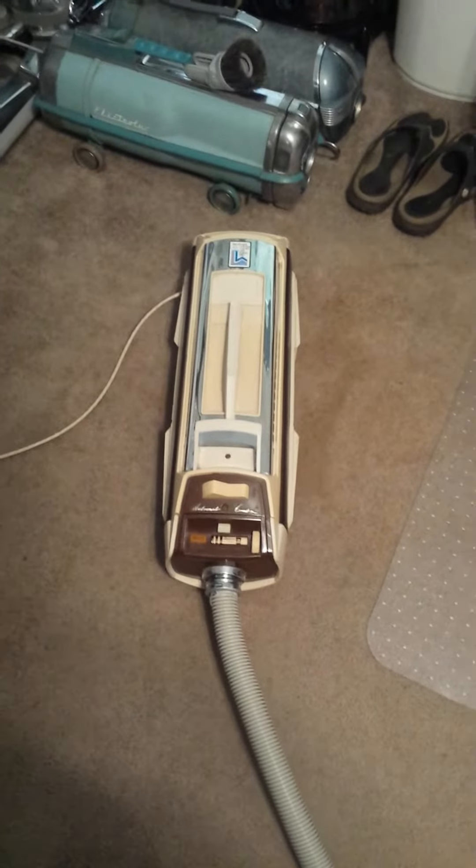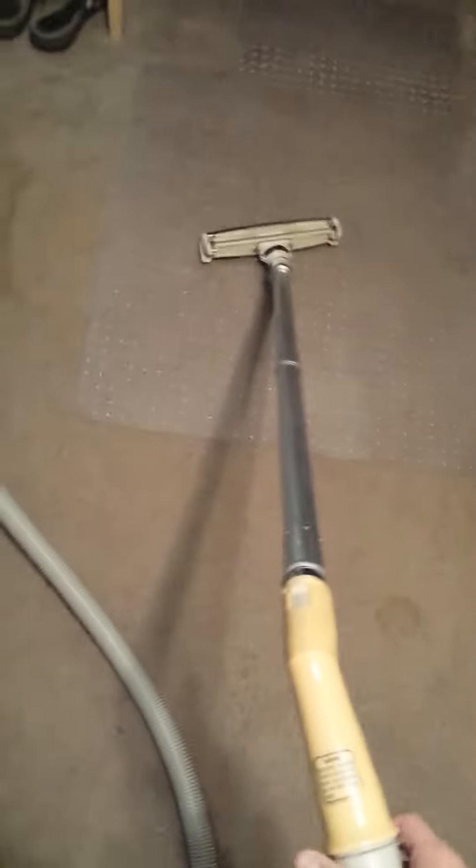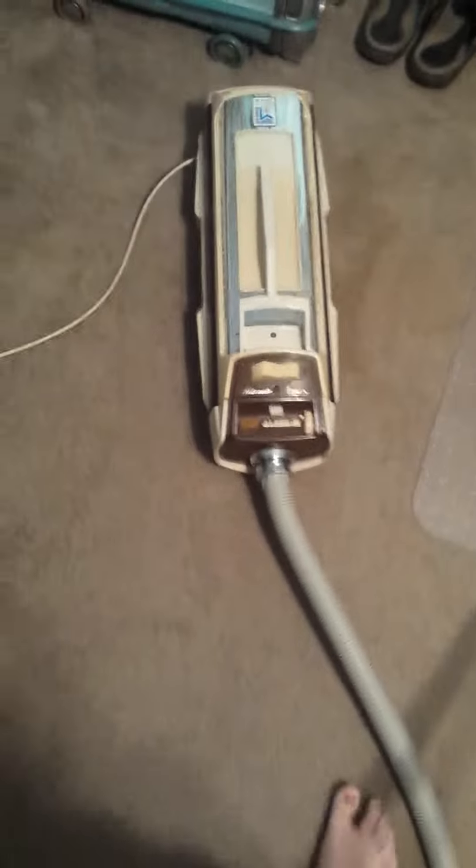This is my Electrolux Olympia 1 from 1980. Got the blower here. I know, don't laugh at my monkey toes. This is all it came with, but maybe I'll get some more stuff for it later.